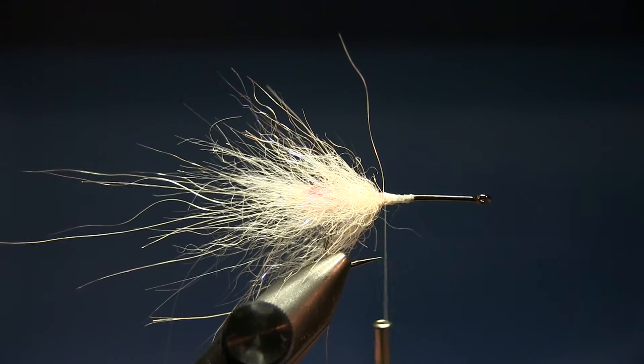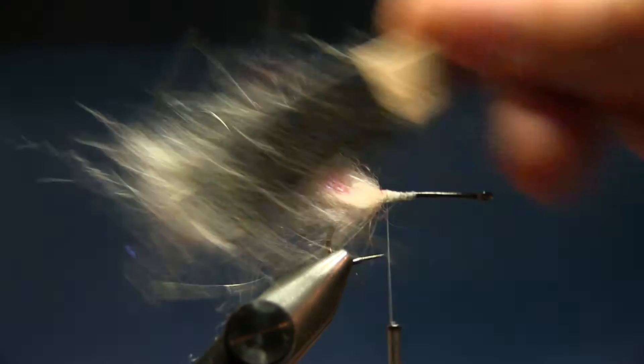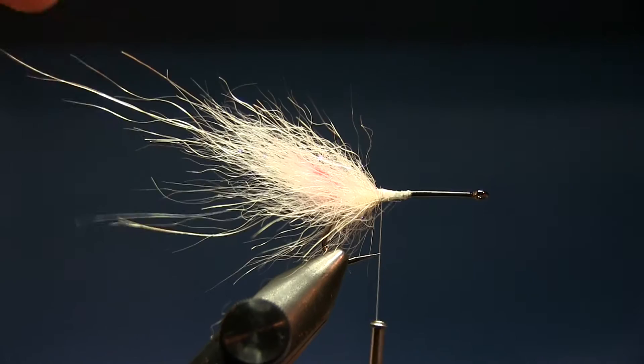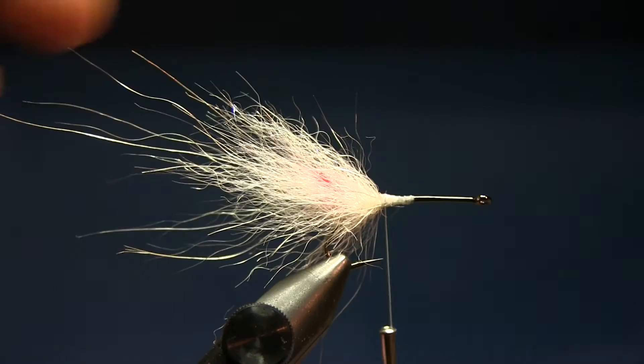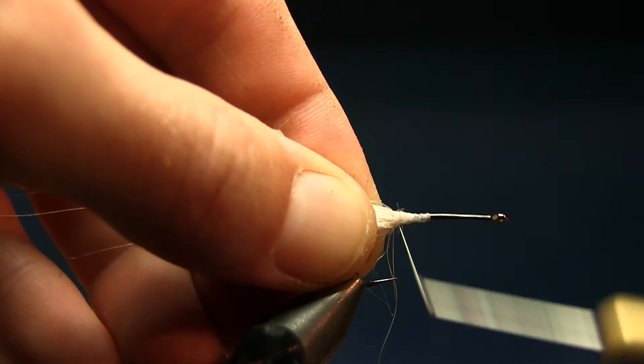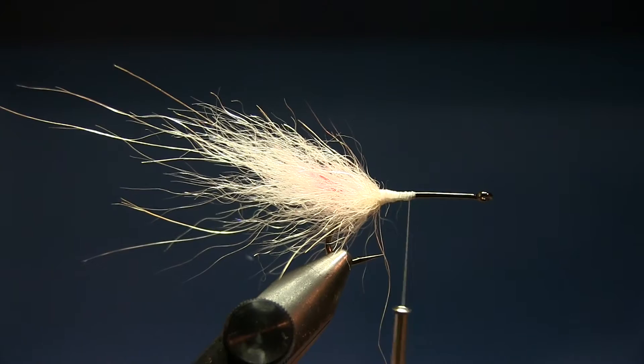By now the marker has dried, so we can brush up the mouth part. I use my velcro brush and brush it well — this is quite important to get that nice thick part. This sets the profile of the fly. Move the thread all the way back to the hook point, almost aligned with it. Then we'll tie in some eyes.